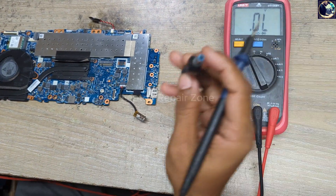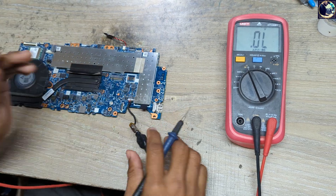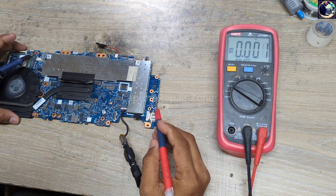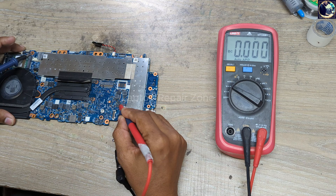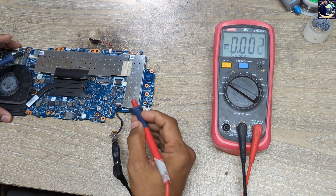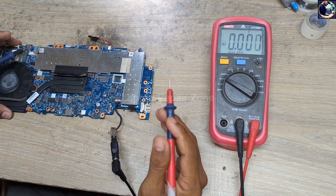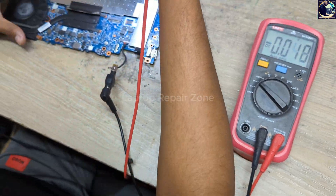Before checking other impedances, I will check some required voltages — 3 volt and 5 volt. I set my multimeter in DC mode. As you can see, there is no 3 volt and no 5 volt present. So first of all I will check this 3 volt regulator. Let's check it under my microscope.